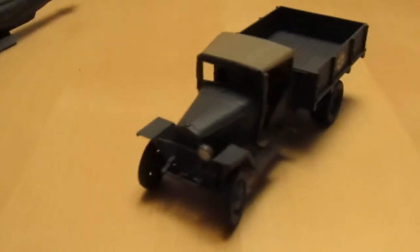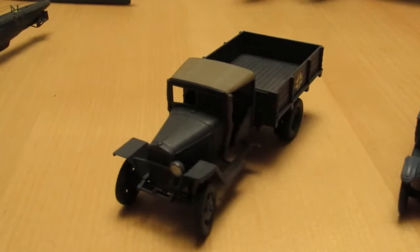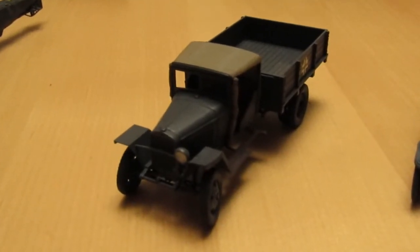This truck here is a Russian truck in German markings and it was supposed to form a diorama for the Kursk anniversary group build. Unfortunately, that's all I got done for that one.